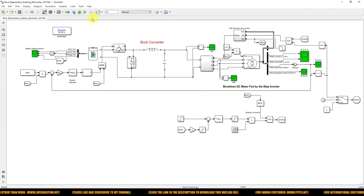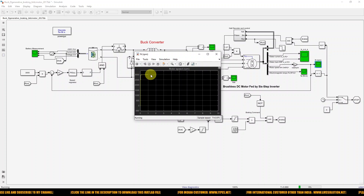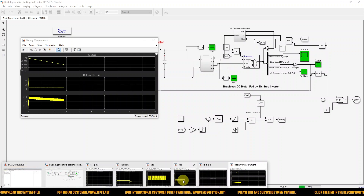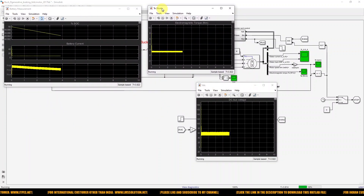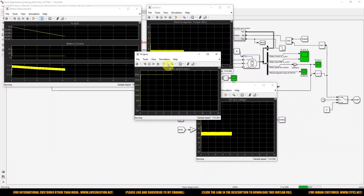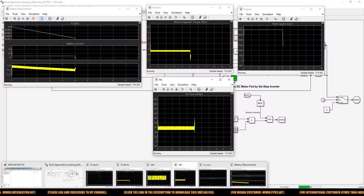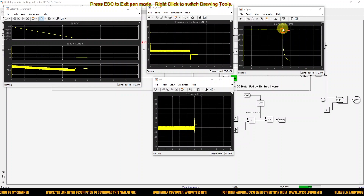Now we simulate this model. You can see the speed of the machine is maintained at 3000 RPM under running condition, and you can see the battery data and the torque of the BLDC motor. This is the speed of the BLDC motor, and this is the voltage across the voltage source inverter. At 5 seconds the braking is applied, and you can see that the BLDC motor speed is reduced to zero.